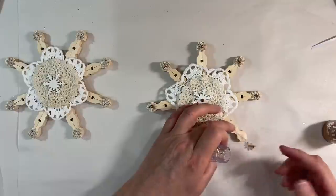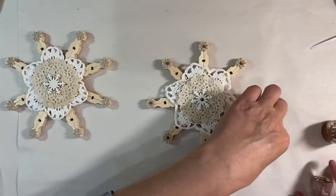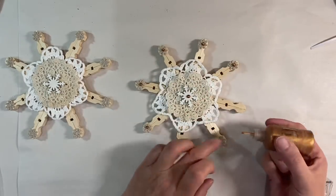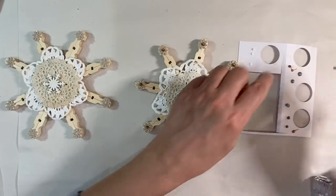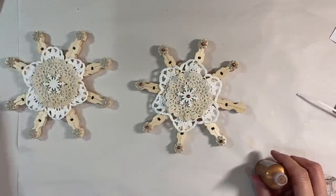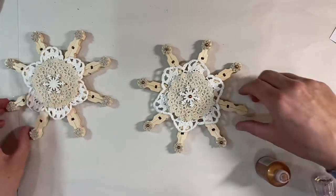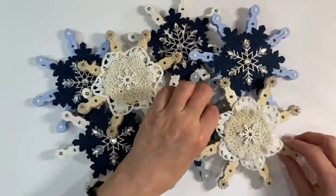Oh good grief — right, there we go, we've ruined that one, you see! Good job I did it now. Let's move that one out of the way — I'm going to have to apply a brand new one to that piece there. Let me just test that out again. There we go. I'll apply a new one to that — good job I've still got a few of these left.